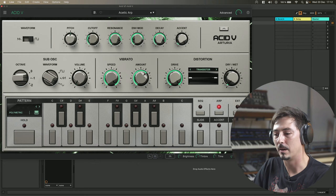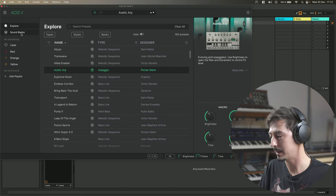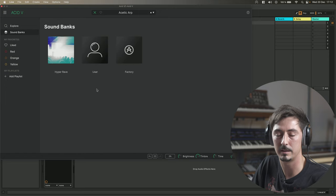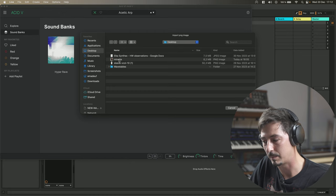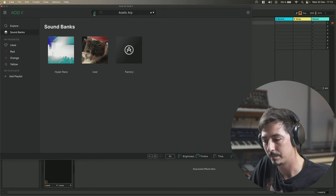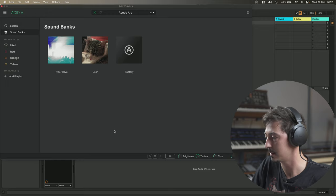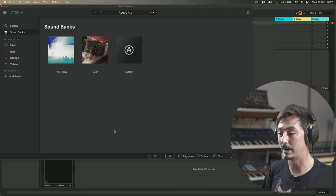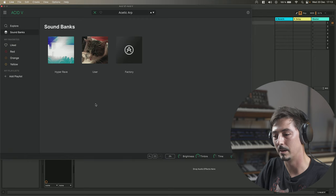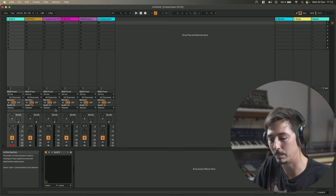One new improvement: if you're doing sound design and especially sound banks, we added something. When you create user banks, if you right-click, there is a new function called Import Picture. I have a picture of my cat, and you can see I can customize the pictures of my sound banks. So if you plan to do presets, maybe preset banks, and sell them or share them on social or forums or Discord, you can now customize your own sound banks. I think this has been asked by many users.